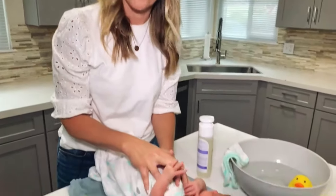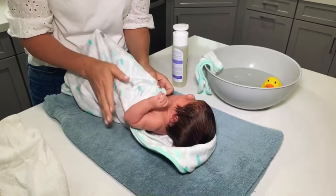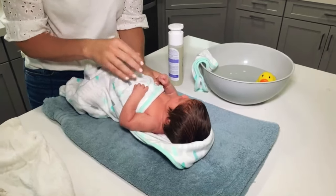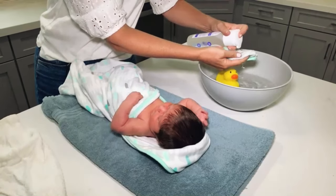I have baby Charlie with me. She's almost two weeks old and I have her ready to go for her sponge bath. I wrapped her up in a towel and she's wearing just a diaper. Babies sometimes get cold so they are going to fuss a little bit, but that's okay.